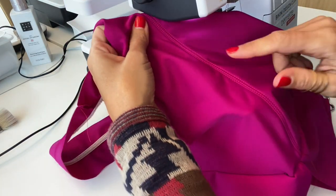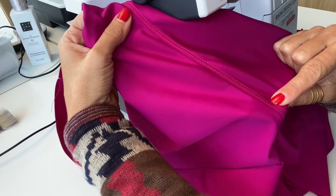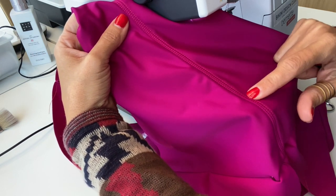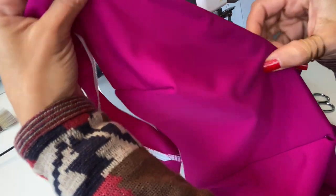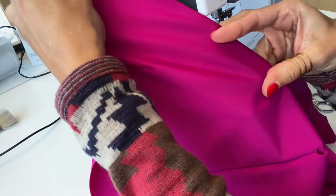We have here our top stitch, our cover stitch — it looks quite beautiful. It is in red and this is the pink side of the swimsuit, so I think it's quite nice. But you will not see this — it will be in contact with your skin on the inside — so you will have the neckline very steady.